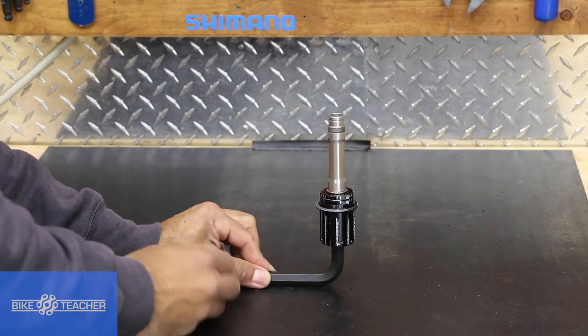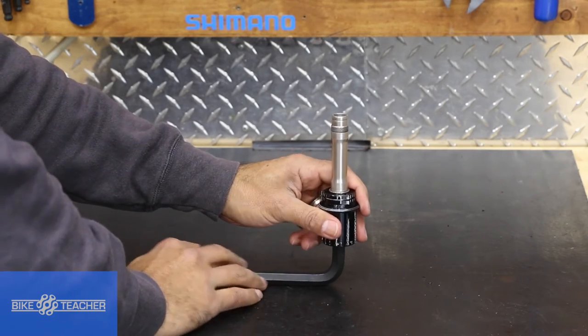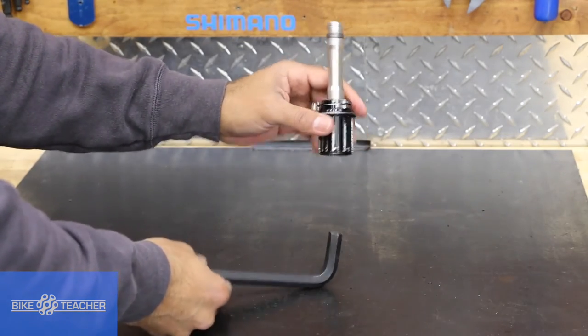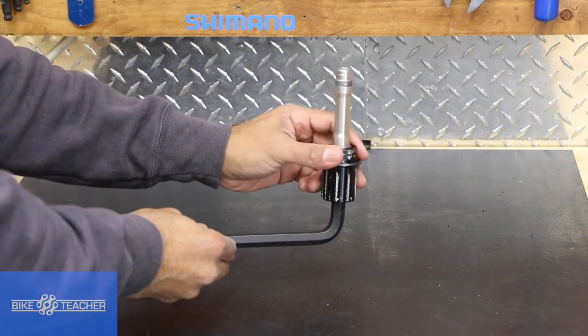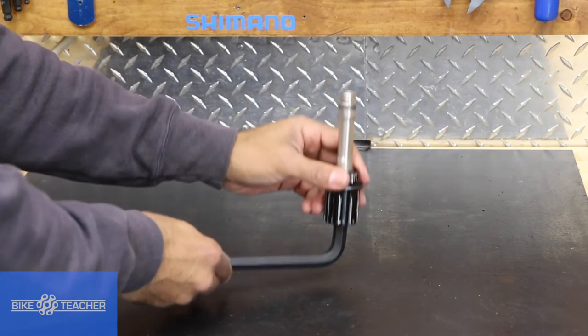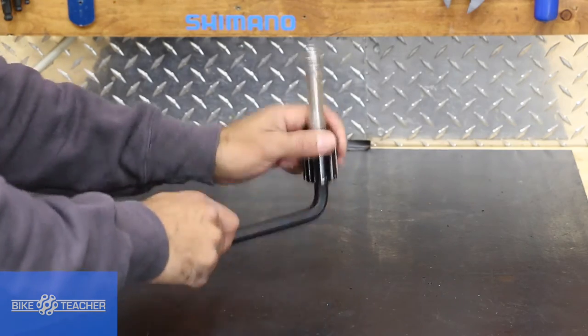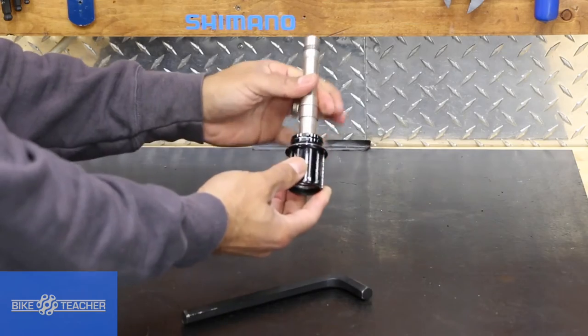I'm going to hold it just like that. Grab your freehub body, put a glove on, get a rag if you need to. I'm going to hold the tool as well so it doesn't fall out. Hang on to the freehub body fairly tight, and I'm just going to pound it on the table. Put something down on the table if you're afraid of hurting it. And we've got it off.